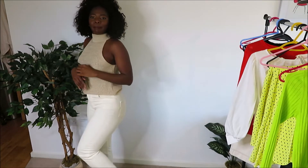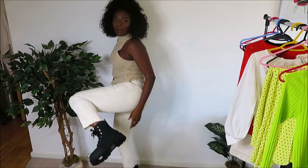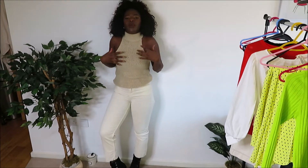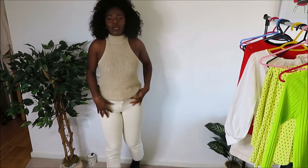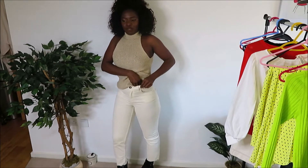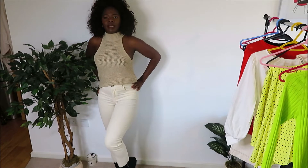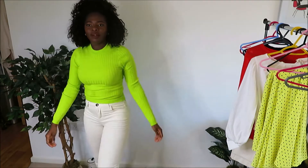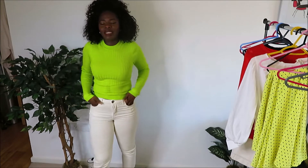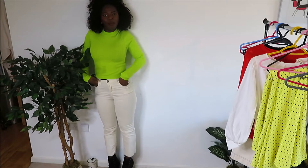On the off-white corduroy H&M pants, I've still got the Zara knitted top on since it's off-white, and I've got my New Look chunky boots. It's very comfortable. You could also wear it with a shirt or, since it's high-waisted, with a nice crop top tucked in to one side. I've also swapped in my neon long-sleeve ASOS top with the off-white corduroy and boots — you can just tuck it in if you want.